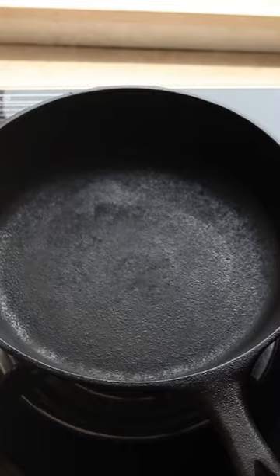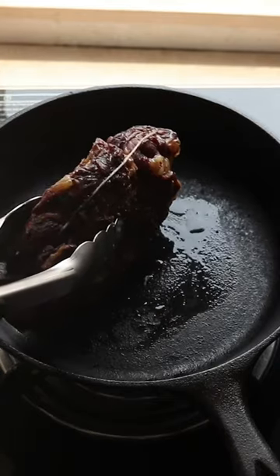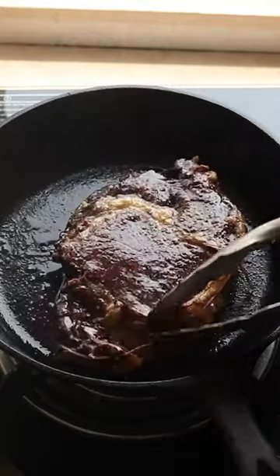Once it's done, remove the steak. Get your pan on the stove and render out some of the fat from the side of the steak before searing it on the ripping hot pan. Get a nice crust on that steak.